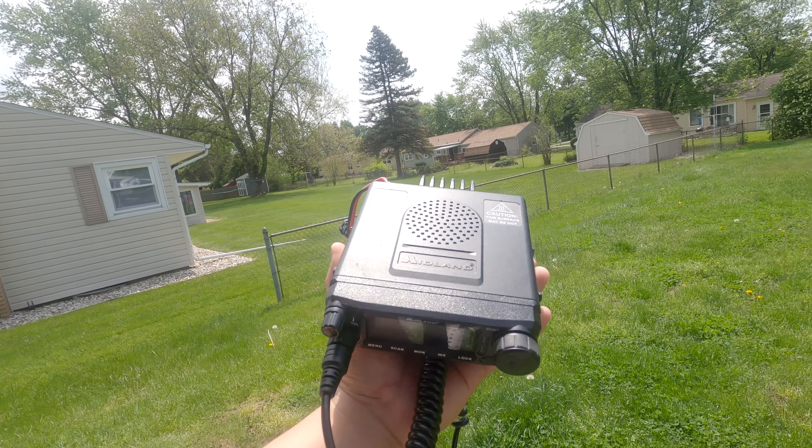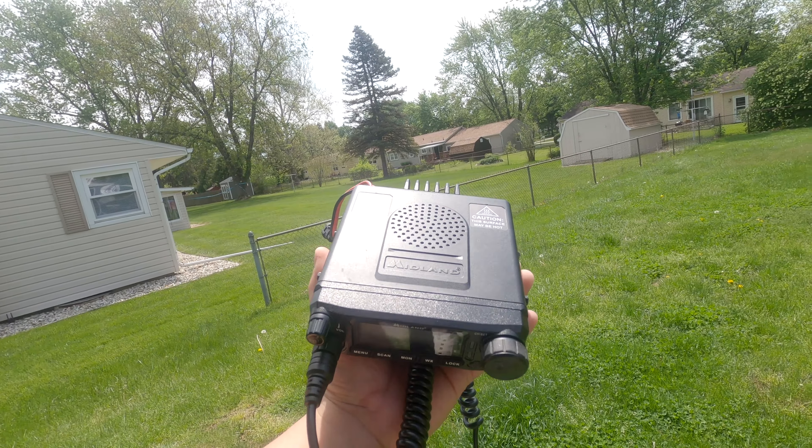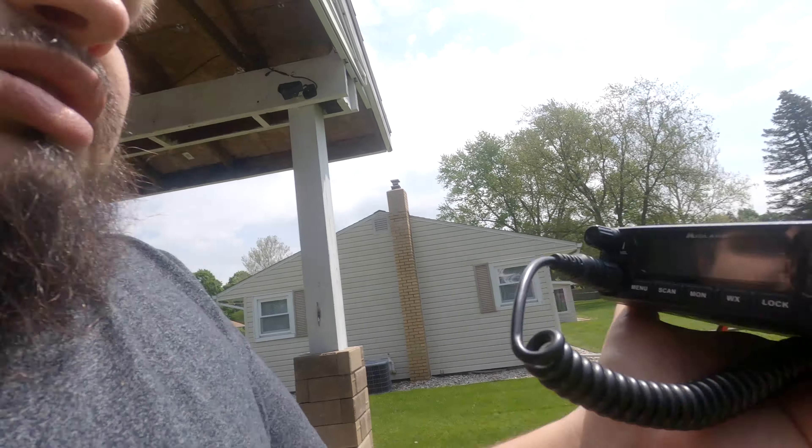So shortly after the launch, I decided to buy a replacement for the Midland MXT500. This is actually going to be sold off to one of my friends, and you'll see that later on. To replace it, I went out and bought another radio. It's by Midland.